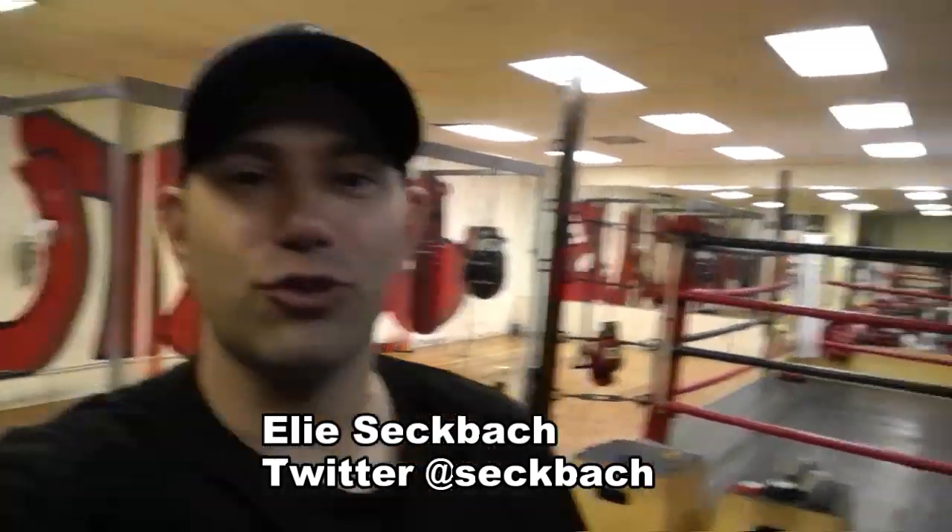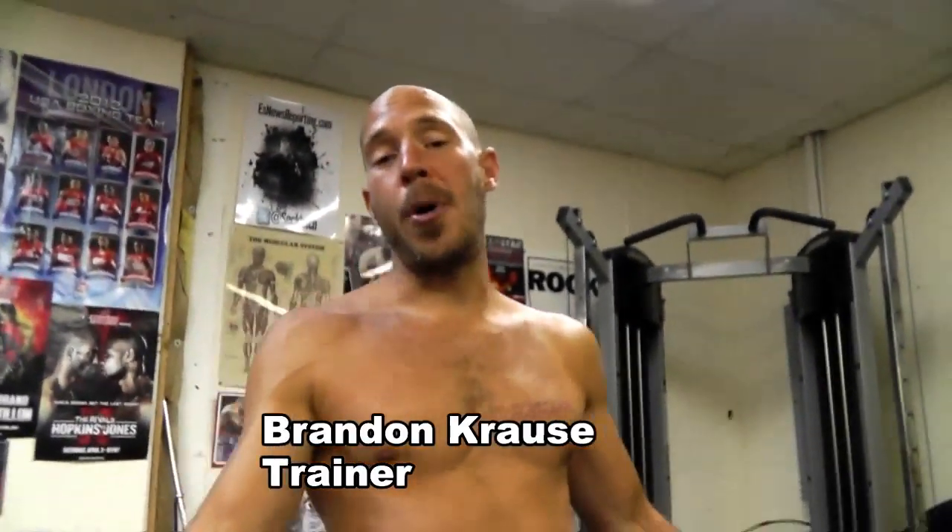I'm here at Outlaws Boxing talking to boxing trainer and strength and conditioning expert Brandon Krause. Today, coach, what are you going to teach us? Well, I have some ballistic exercises with this 12-pound med ball that I'm going to do, and we're going to do exercises that are going to help us improve our punching power.